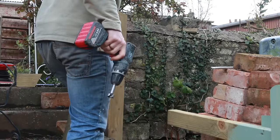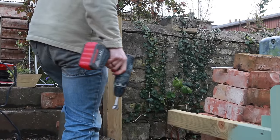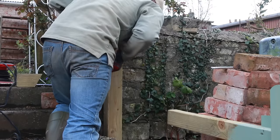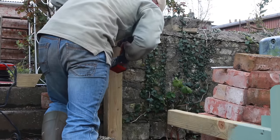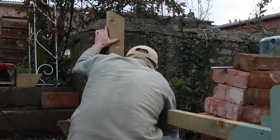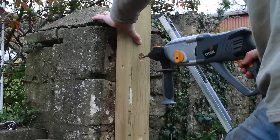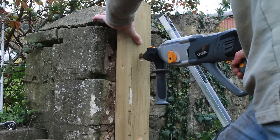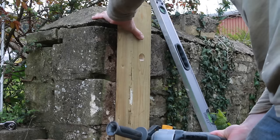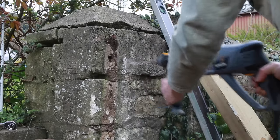When it came to bolting to the wall, I positioned it exactly where I needed it with a spirit level, then worked out roughly where my bolts were going to go. I used a Forstner bit to countersink the heads of the bolts because the ones I had were a little bit too short, and also that meant I could get the socket in there. Then I drilled through with a masonry drill to get some decent depth of holes.